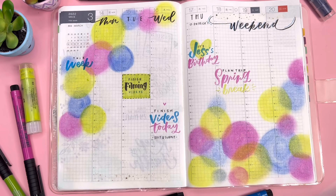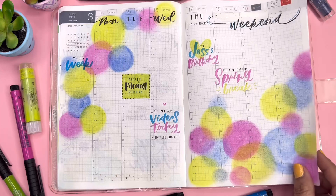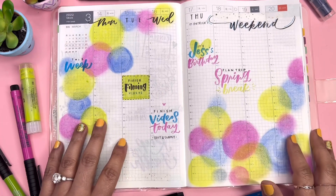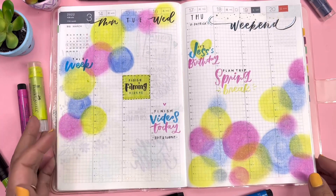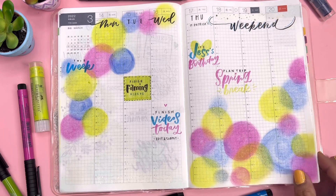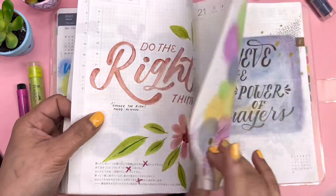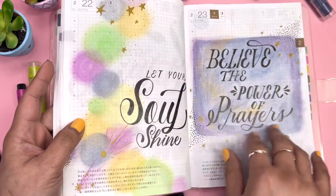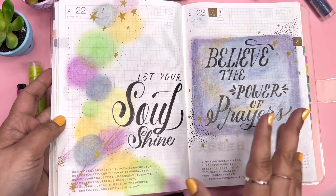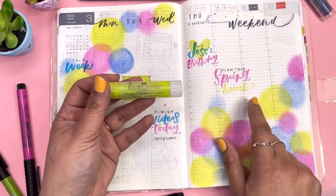Gelatos are the super easiest way to add colors in the Hobonichi without crinkling the paper so much. Before, I would use watercolors or even acrylic paint in my Hobonichi, but eventually it all starts crinkling up and gets super thick. This year I'm not really planning on doing a lot of watercolors in here. Gelatos are a great way to add colors whether you're using a Hobonichi or any other type of planner.